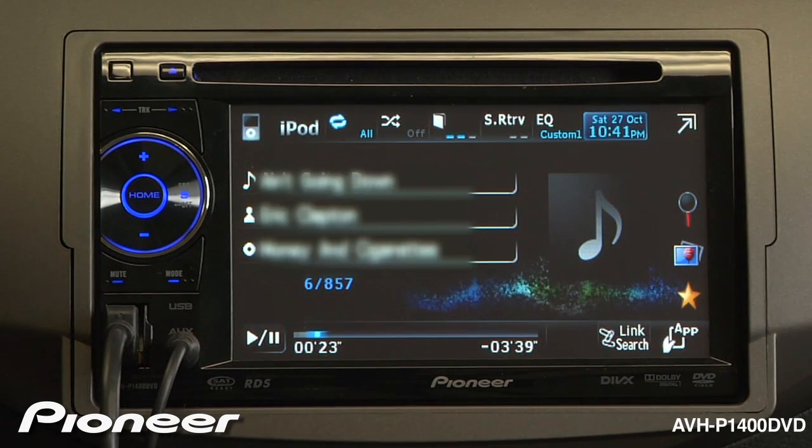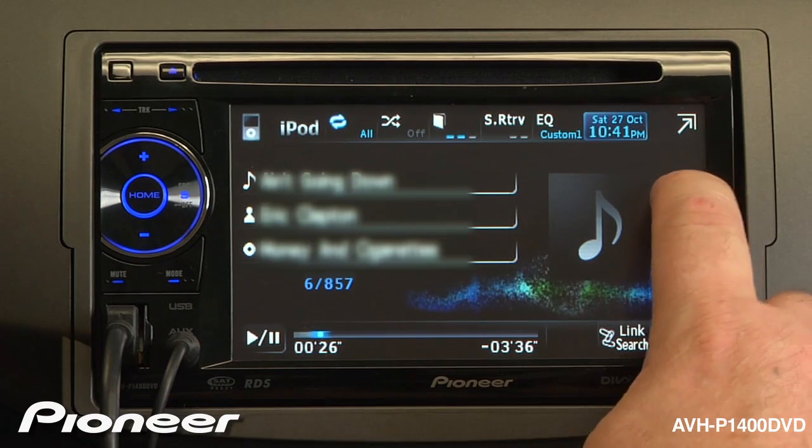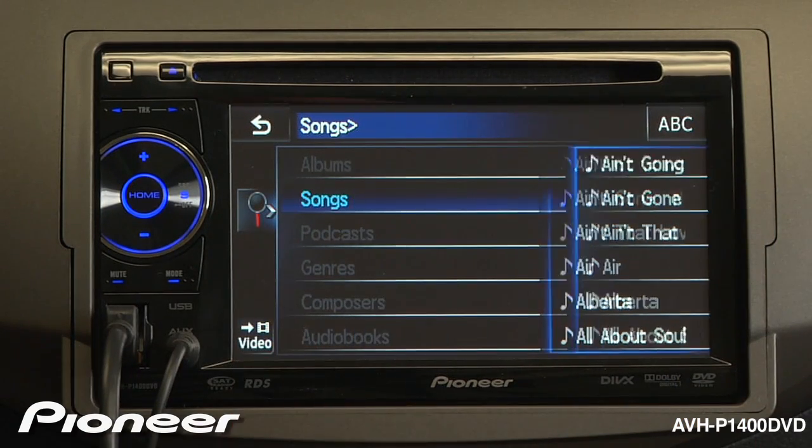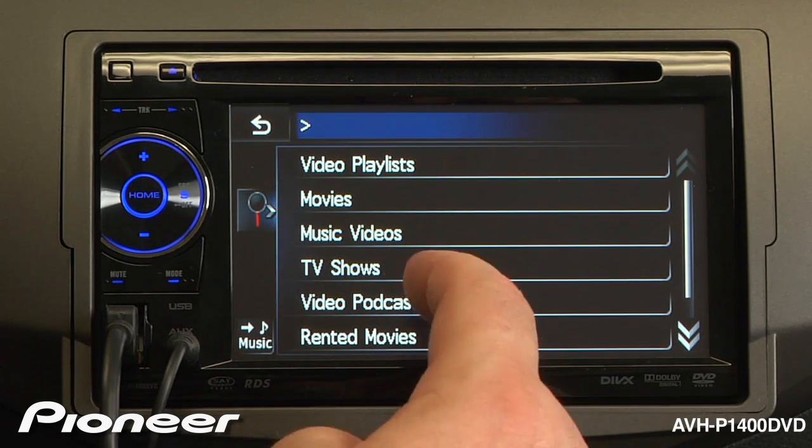To switch from music to videos, touch the magnifying glass key. And at the bottom left, touch video. Here you can select your videos from your playlist. I'll see you next time.